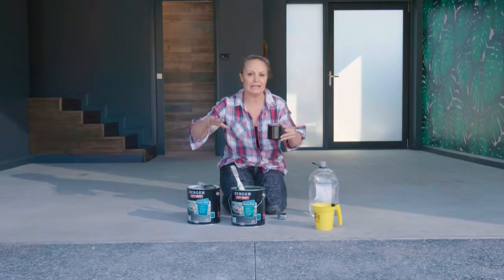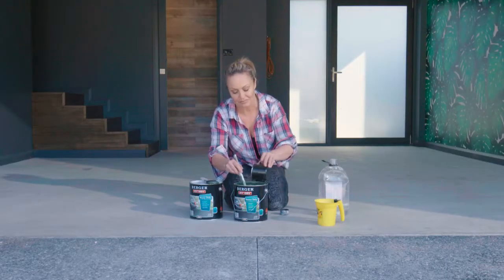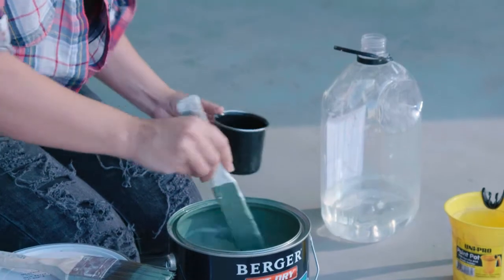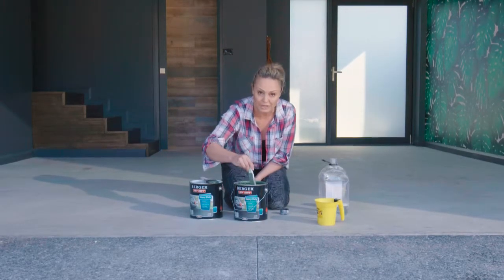Adding turps helps the paint penetrate into the concrete, and that's what you want for the first coat. This is going to need a really good stir — get your arm into it and be patient, it could take a while but it's worth doing.